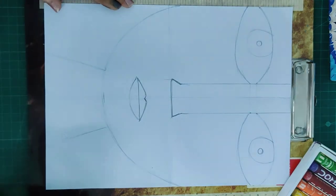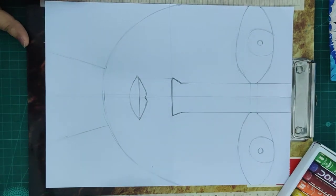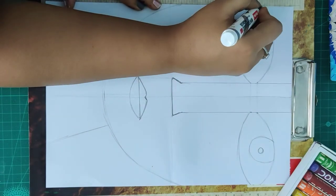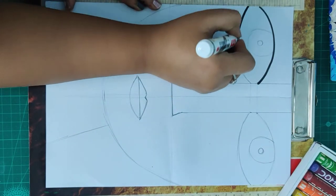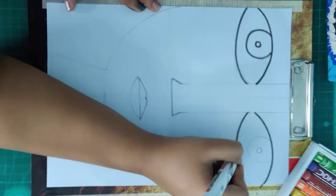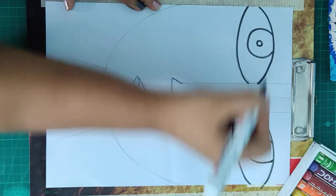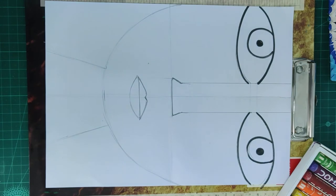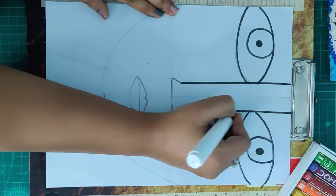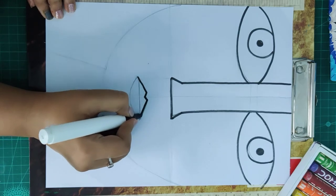Your drawing is ready. Now what you are going to do is outline it with a black bold marker or black sketch pen, whatever you have. Let's outline — let's start from the eye, the left eye, the eyeballs, then the right eye, and color them. Then outline the nose, the lips, and the back of the eye.